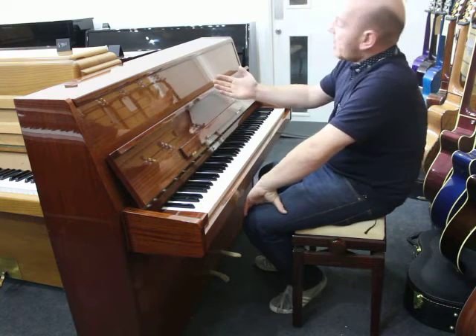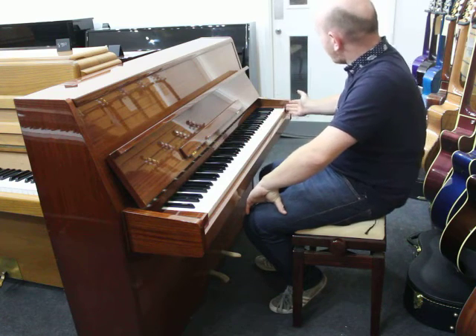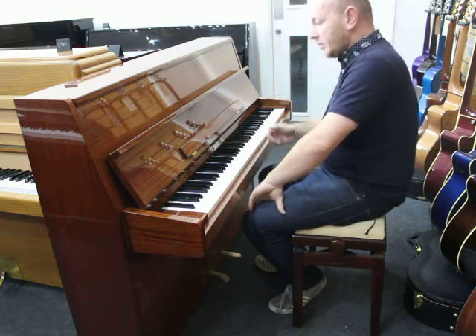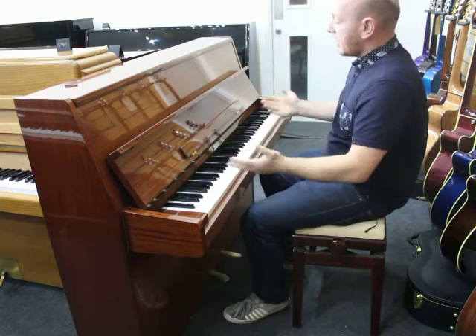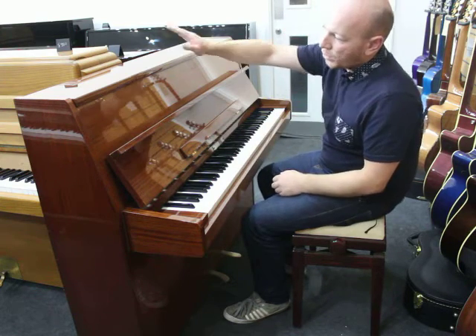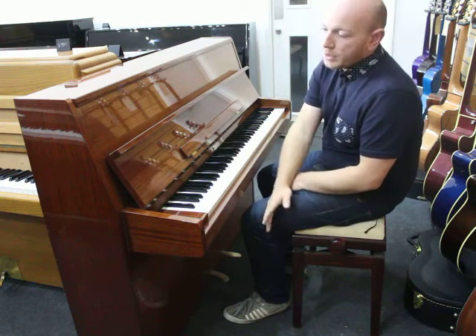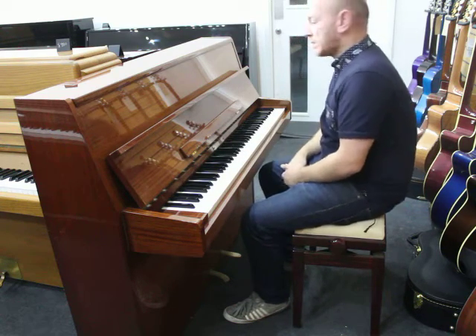This is a Rippon upright piano in a mahogany polyester case. It's an 85-note keyboard, dates back to circa 1970. Nice little piano, ideal for the smaller property. It's only 3 foot 6 inches tall from the top to the ground and 4 foot 9 inches wide — a nice small size.